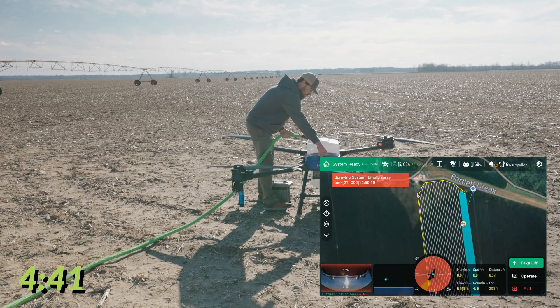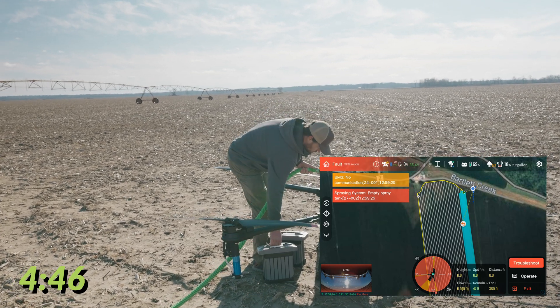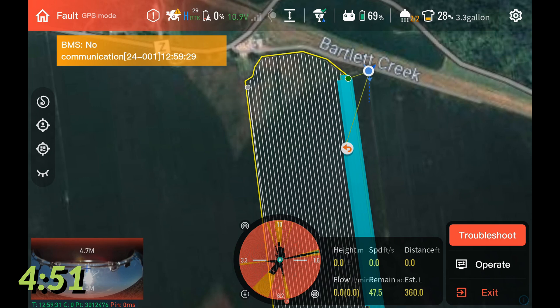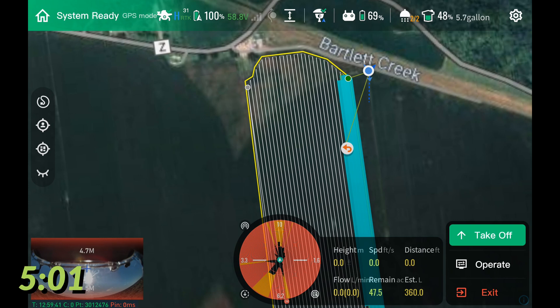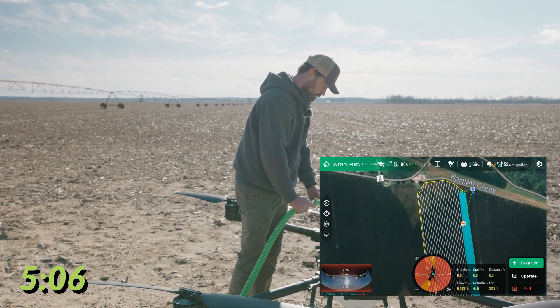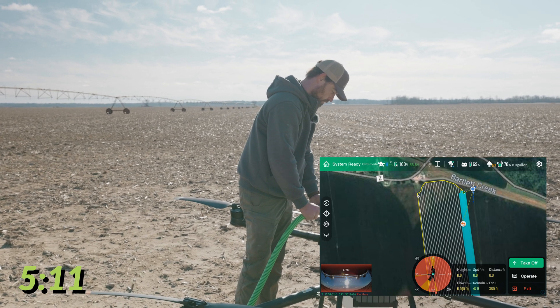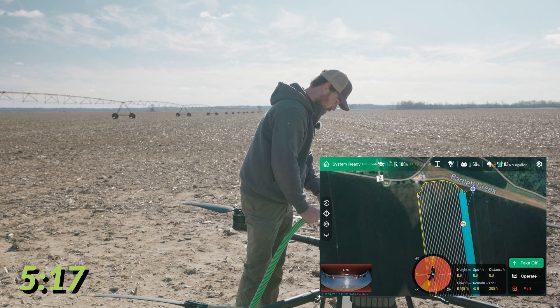We're going to start filling the tank first because it actually takes longer to fill than the battery does to swap and boot. As you can see on the remote, we have live tank volume even with the battery out of the drone — because the EA Vision J100 has an onboard battery that keeps everything booted up except the motors and ESCs. That means not only do we have live tank volume without a battery installed, but we also have really quick boot-up time. As soon as Alex gets out of the way we're going to be able to take off again.